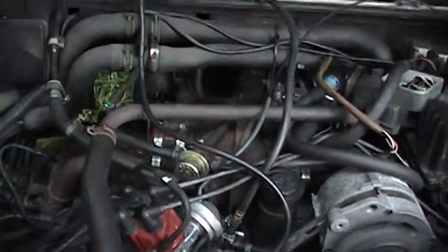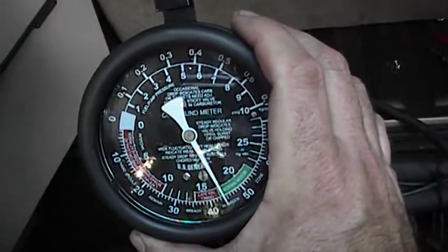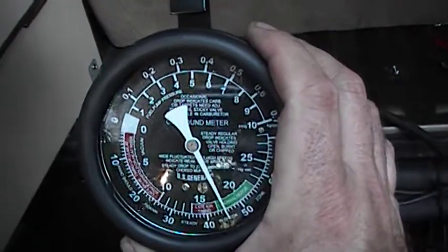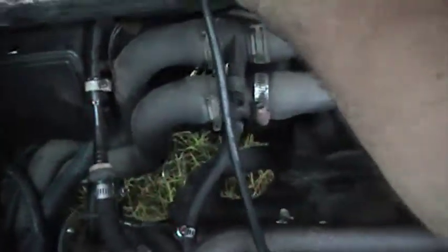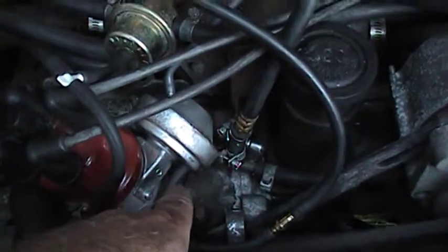This one might be in the famous last words category — I've never done this before. What I did is I teed the vacuum gauge into the retard, and the retard reads off the plenum. It's hunting a little bit. I'm going to assume that's the screw at the throttle body opened up a little bit and the timing's a little slow. So this is where this one's teed in now — it's at the vacuum retard.